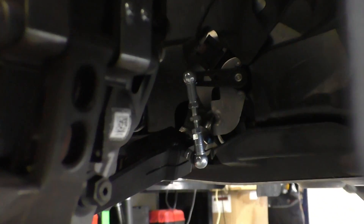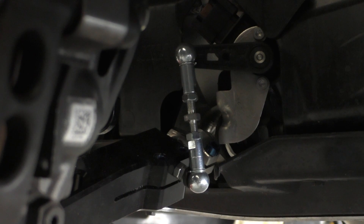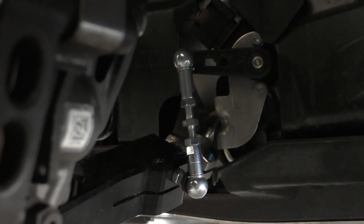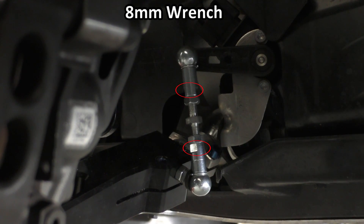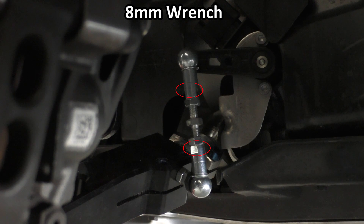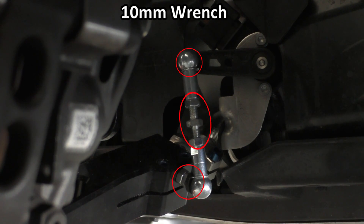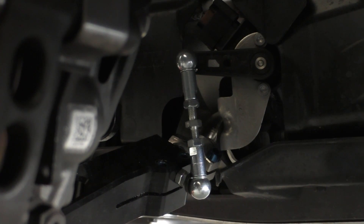The SPL headlight leveling sensor hardware uses a combination of 10mm and 8mm. The flats on the end monoball pieces are 8mm, and all of the jam nut and adjuster assemblies, as well as the nuts that hold this to the leveling sensor and the arm, are also 10mm.